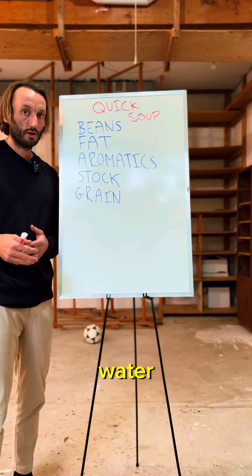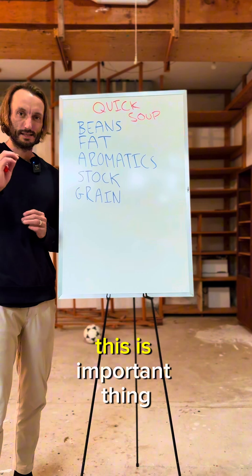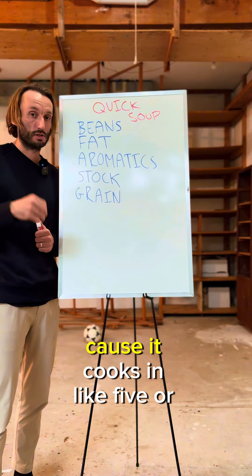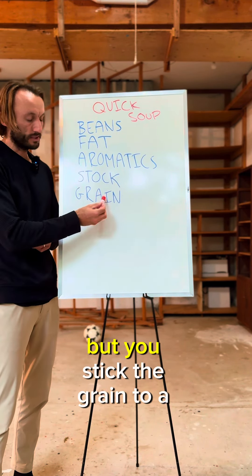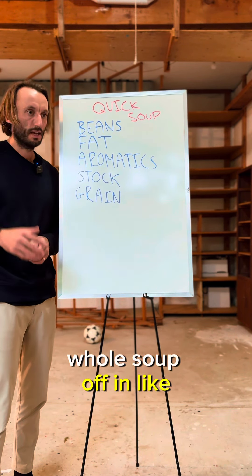You add some form of stock or water. I'm using chicken stock, but you can use water — that's fine. Grain is an important thing. I like to use farro or big pearl couscous because it cooks in like five or ten minutes. You can do rice, something like that. It'll cook a little bit longer, but if you stick to a five-minute cook time grain, you should be able to knock this whole soup out in like 15 minutes.